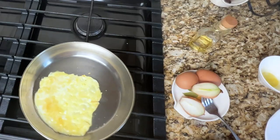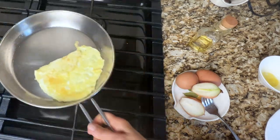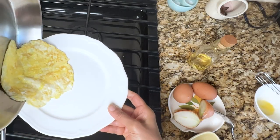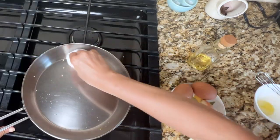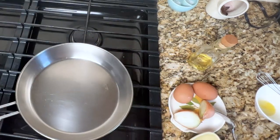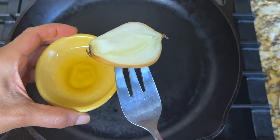I wait for it to cook on one side and then it literally slides across the pan. I can flip it and then slide the egg off the pan onto a plate. I use a paper towel to wipe off any residue and as you can see there's nothing stuck to the pan.